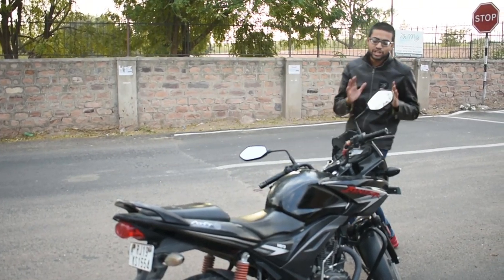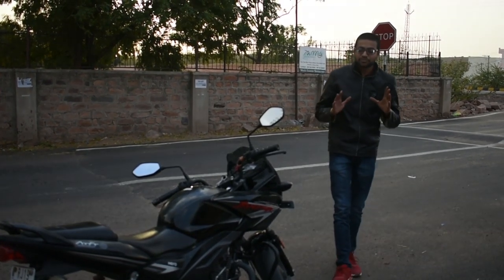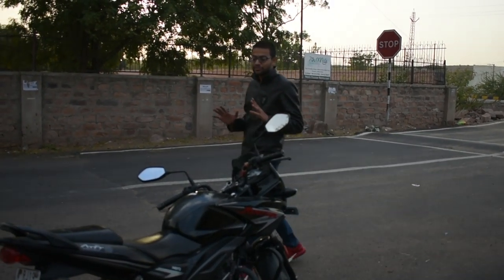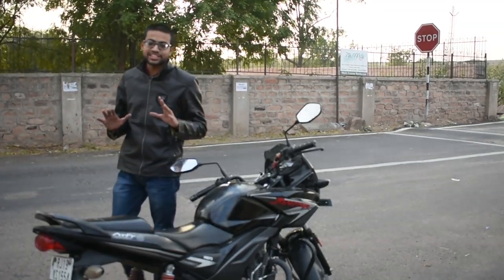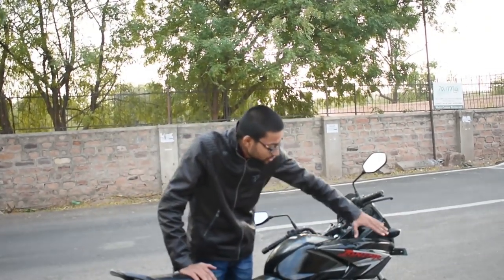Looking at the design, this bike was launched in 2012. At that time, there was not much attention given to looks. It was considered good enough. But in today's time, looks are the most important factor, and this bike's looks are still decent.